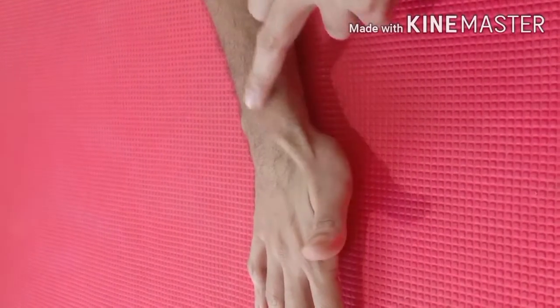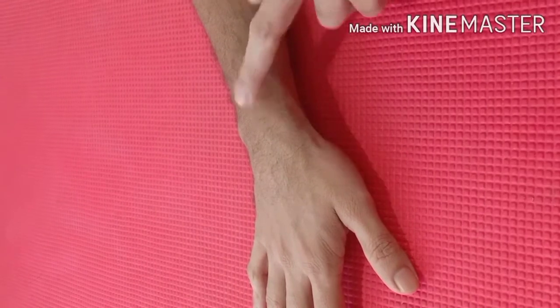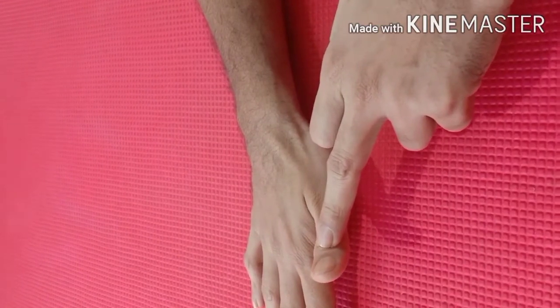So this is the tendon of extensor pollicis longus. The action of this muscle is extension of the thumb at the carpometacarpal joint, the metacarpal phalangeal joint, and the interphalangeal joint.